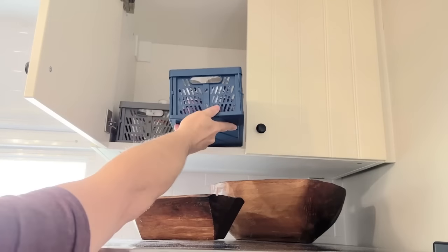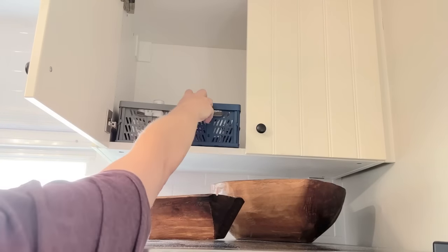Another item I love from Dollar Tree are these little pop-up crates. They're very easy to use in a lot of different places — under your kitchen sink for dish cloths, towels, or sponges. I like using them for high-up storage, like on top of my refrigerator for medications and vitamins. They come in two different colors, so definitely snag these if you can find them.